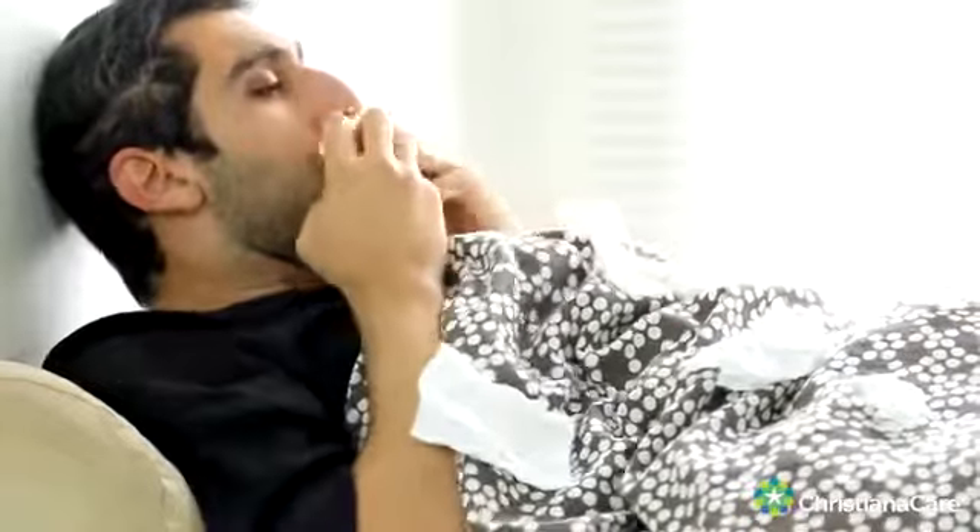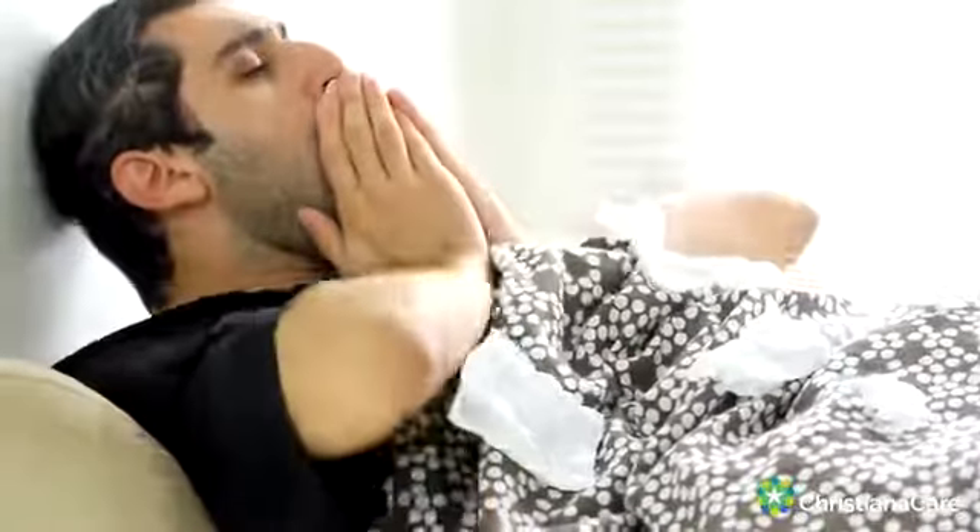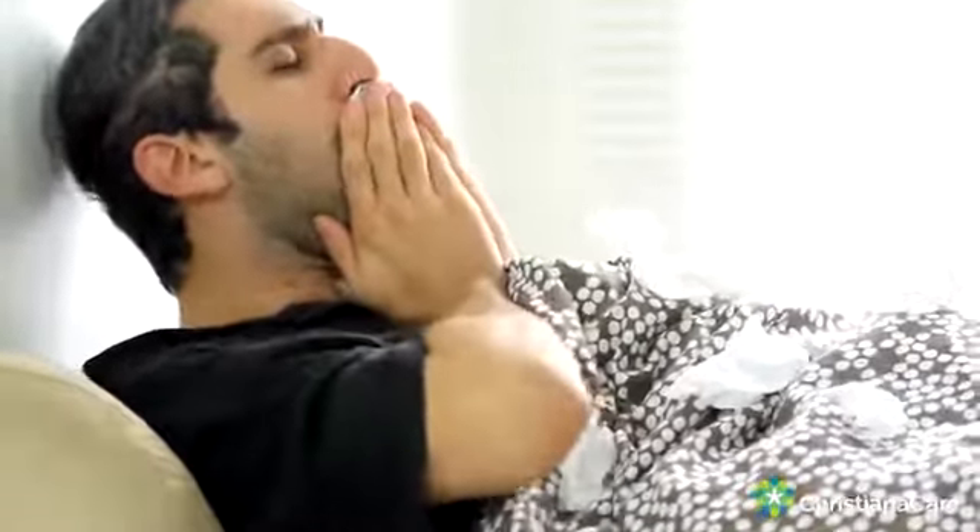Other than hand washing, being sure to cover your cough is also very, very important. Coughing into your elbow or coughing into a tissue will prevent those droplets from getting out into the public and potentially making somebody else sick. Be sure to keep your hands away from your eyes, nose, and mouth, especially when you're out in public.